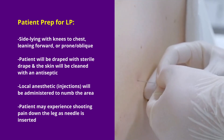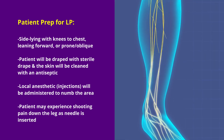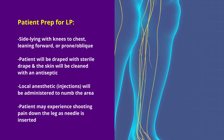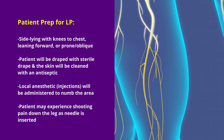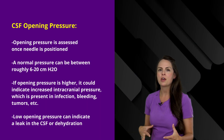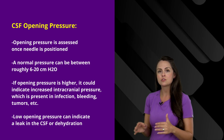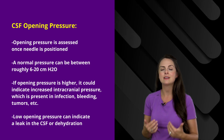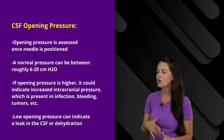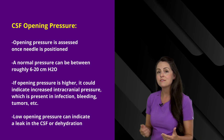Local anesthetic will be given in several small injections to help numb the area before the needle is actually inserted. As the needle is inserted, some patients — but not all — can experience a shooting or tingling sensation down their leg, because the needle is brushing up against the nerve root, which can actually help confirm needle placement. Once the provider reaches the target space, one thing they're going to notice is the opening pressure. A normal pressure is anywhere between 6 to 20 centimeters of water. A reading higher than that could indicate increased intracranial pressure, which could be present in infection, bleeding, or tumors.